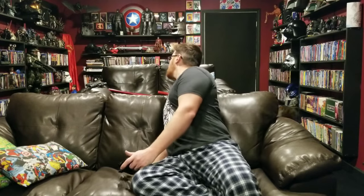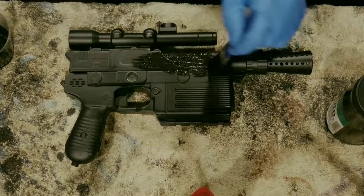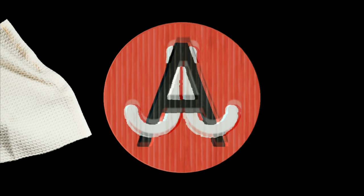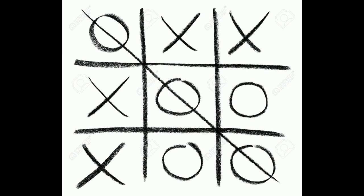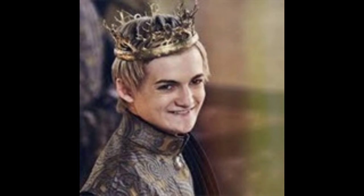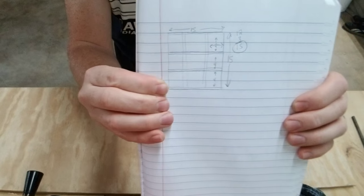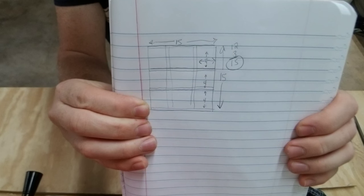Tic-tac-toe! Wait a minute... something about this feels familiar... Tic-tac-toe. A game as old as time. A game of kings. A game of emperors. Yes, friends, this project is a tic-tac-toe game board. More specifically, an oversized tic-tac-toe game board slash box that I'm making as a gift for my mom.